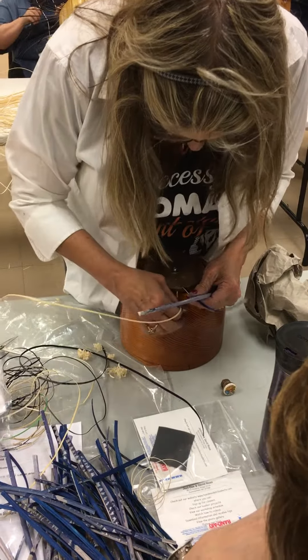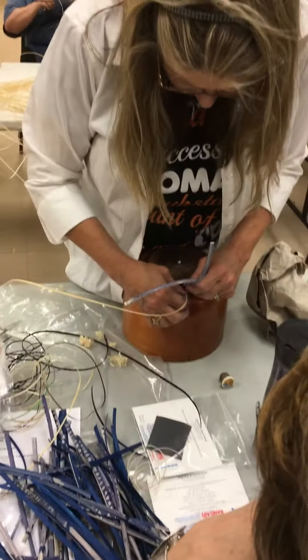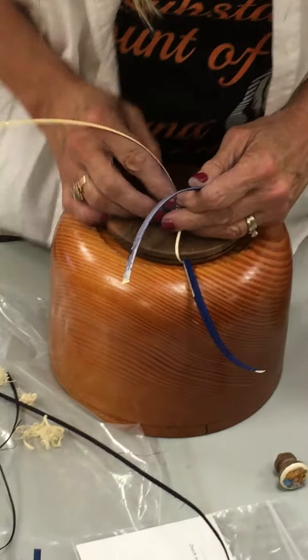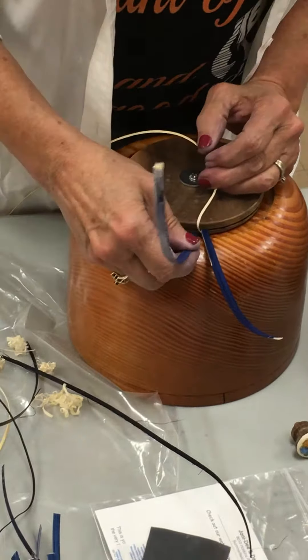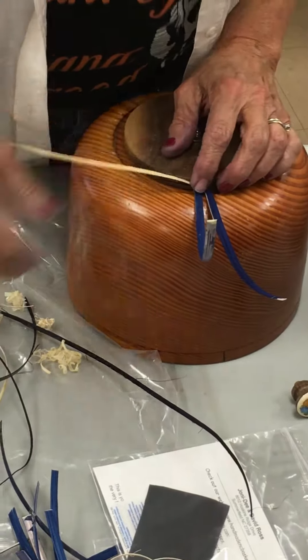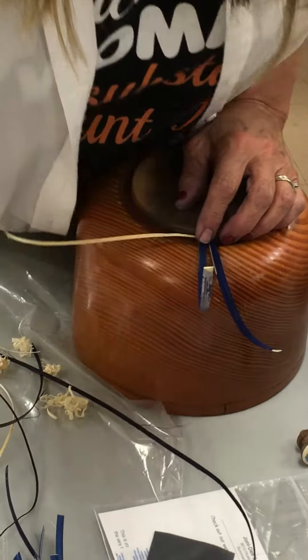We're going to insert the stave over, under the — insert the stave over the weaver. So, this is going to help you understand.